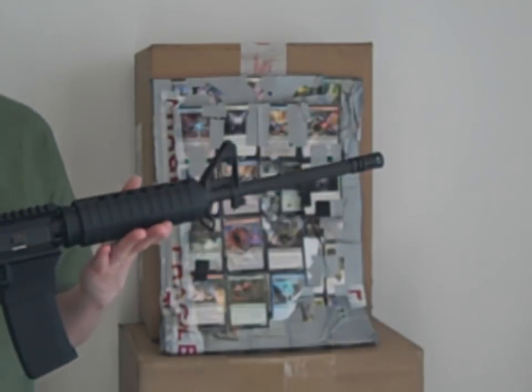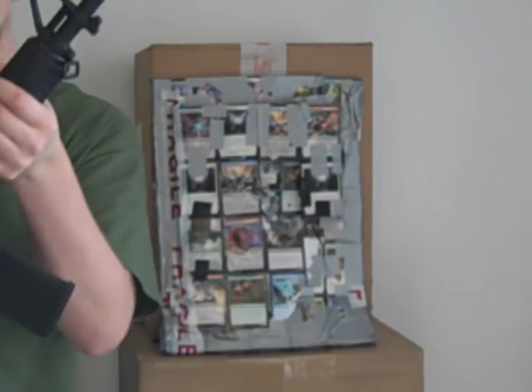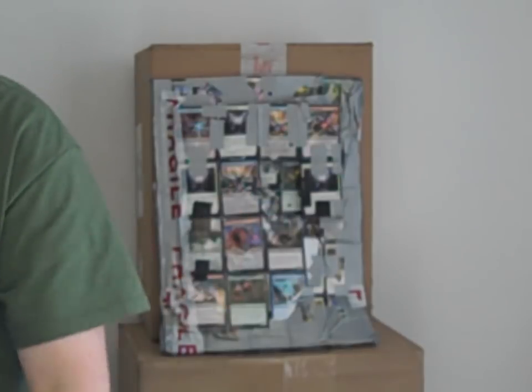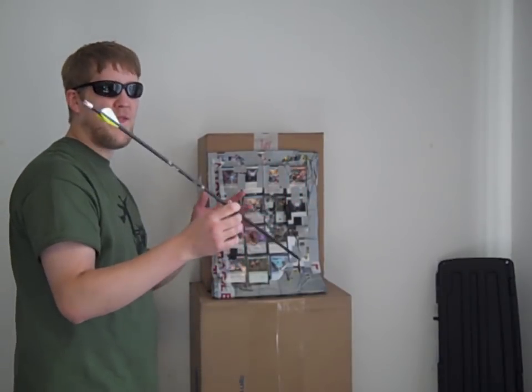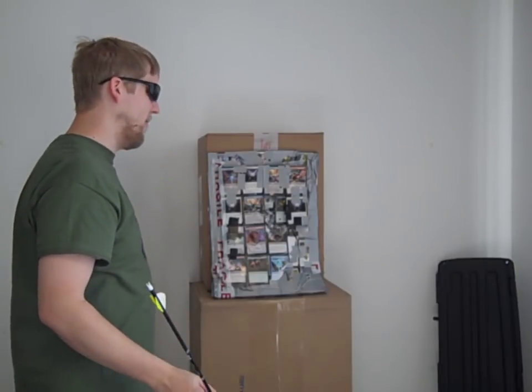And the answer is no. Spoiler alert again. So let's just put this away. Yes, this is a real 5.56, and I've got armor piercing in here at the moment. Are you kidding me? Of course it'll go through it. No, we're going for a bit bigger caliber this time. Will my Bulletproof Vest stop an arrow fired from about a 50, 55, 60 pound bow? Let's get right to it and find out.